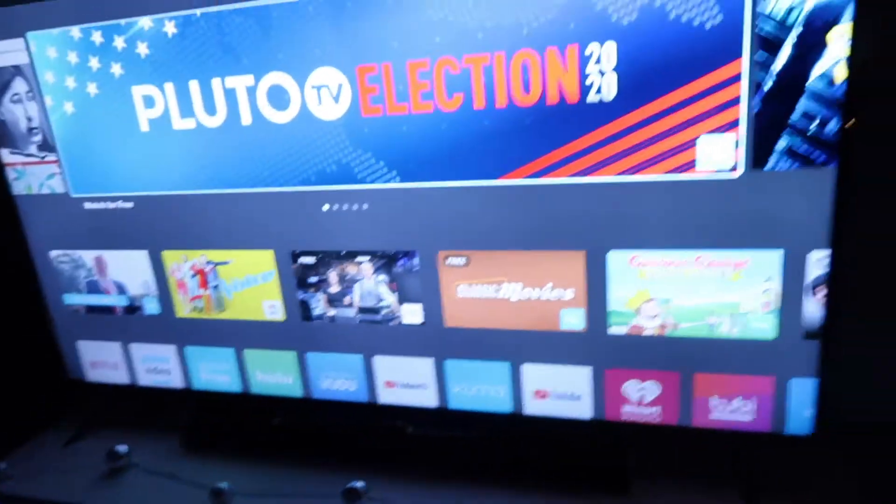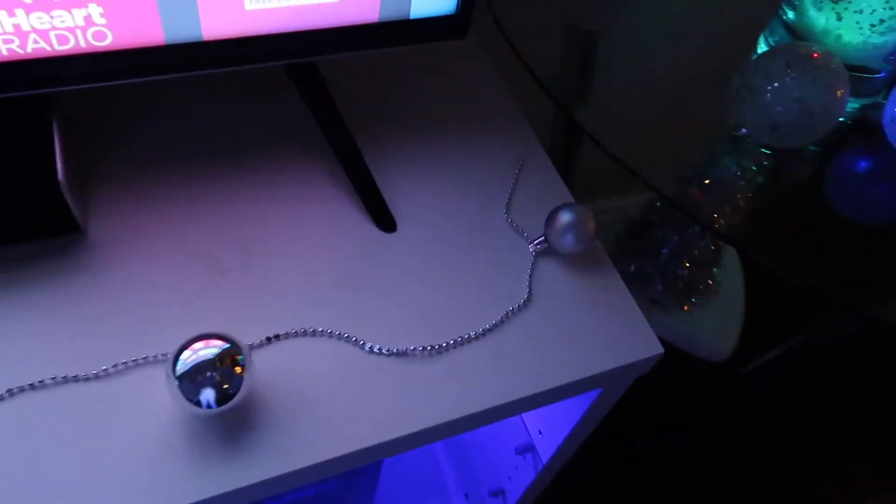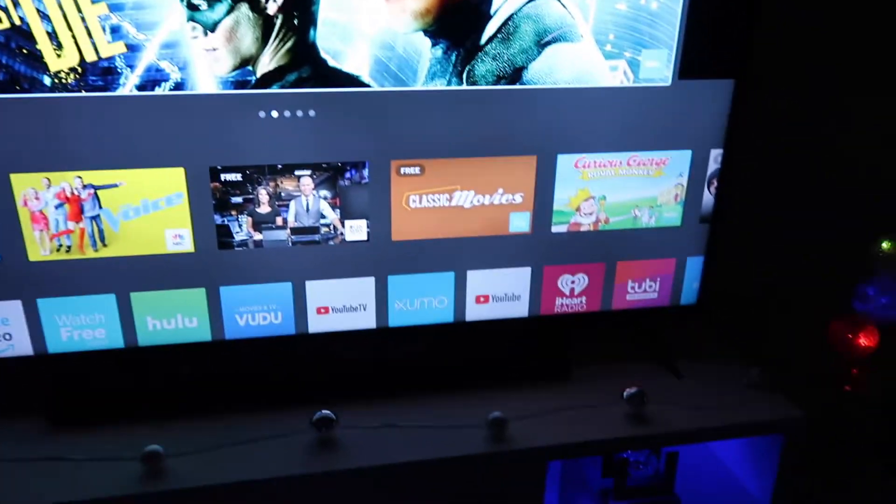Moving on to my TV area — I've got the same type of little string of bulbs in that area. Alexa, turn on tree. Okay, so the tree is powered on by Alexa.